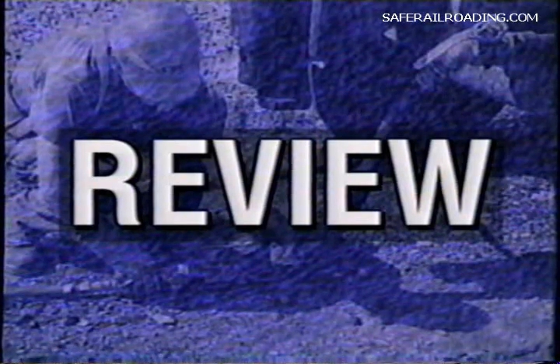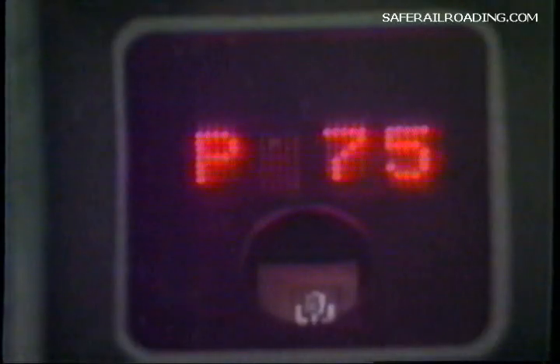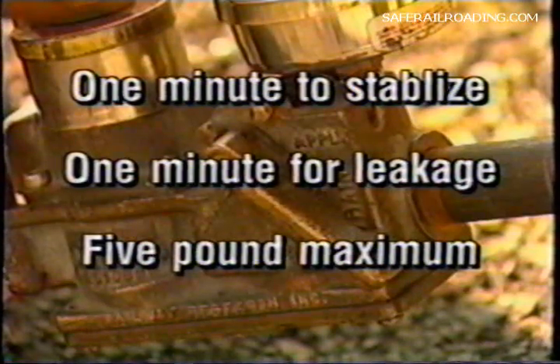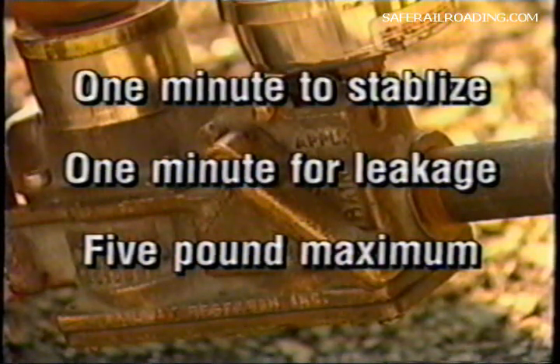Now let's briefly review the steps for making the initial terminal air brake test. First, charge the brake system to within 15 pounds of the pressure at the head end and not to less than 60 pounds at the rear of the train. Next, determine this pressure by an accurate gauge at the rear of the train. After establishing proper pressure at the rear end, make an application. Wait one minute and time your brake pipe leakage for one minute. Leakage must not exceed five pounds in one minute.